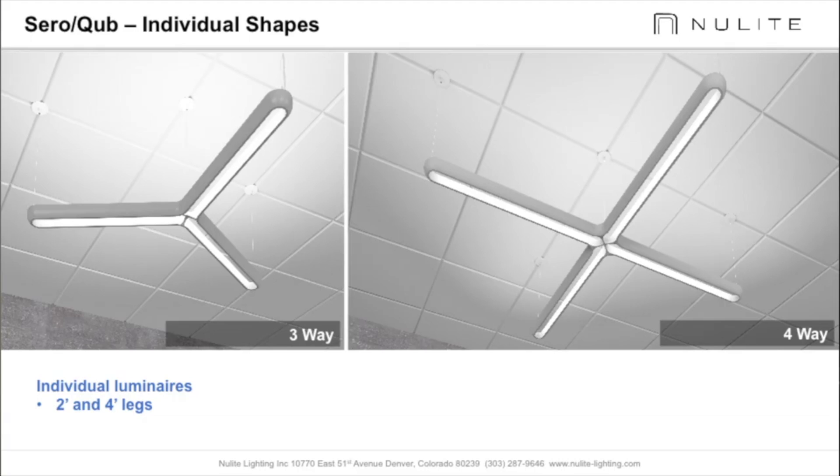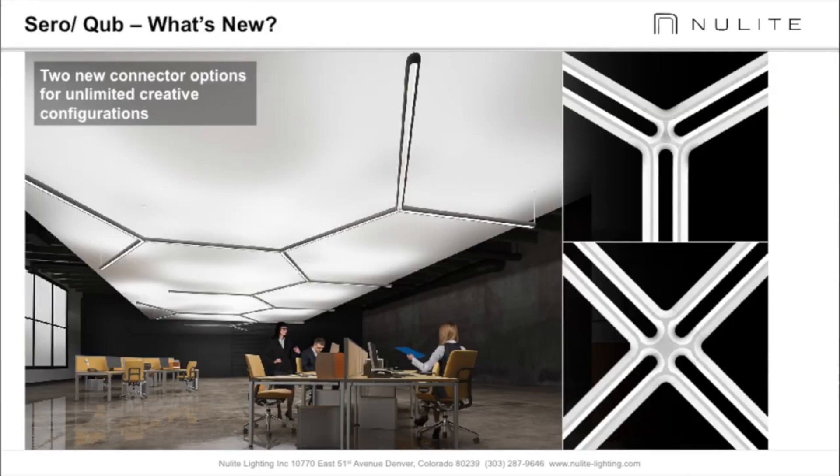New Light has expanded their offering to include three-way and four-way connectors or hubs, allowing the design team to get creative.